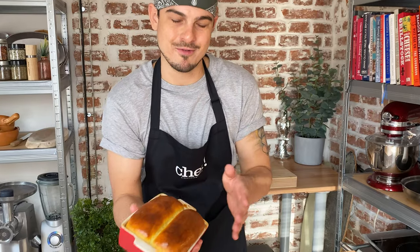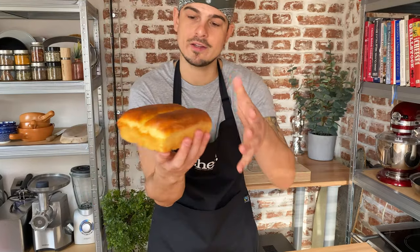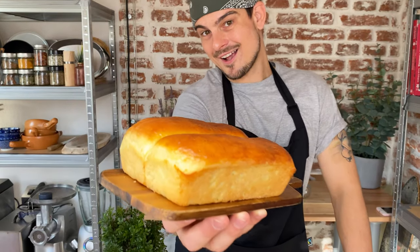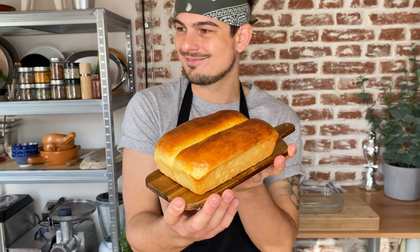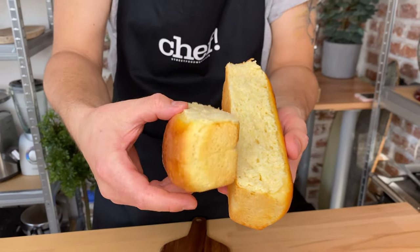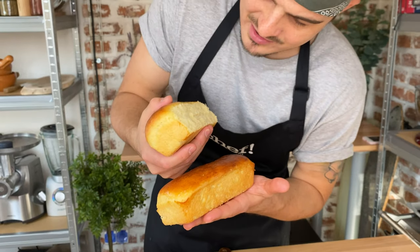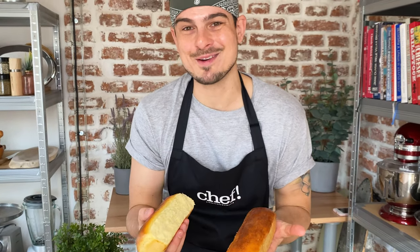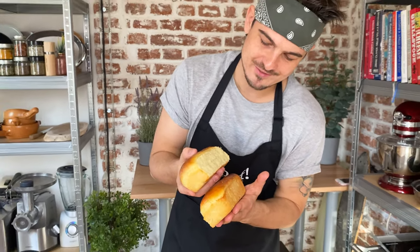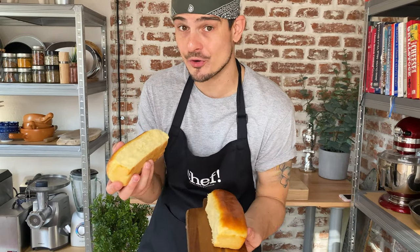It's completely cooled off now. Look at that — look at that! It's fluffy! I can almost instantly smell the potatoes. Gorgeous, beautiful. Now you know how to make these amazing potato buns to enjoy your hot dogs even better.